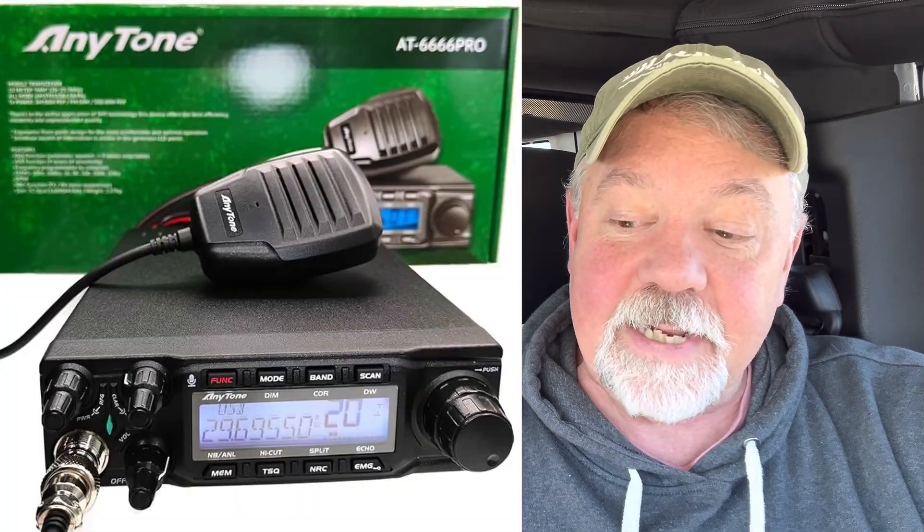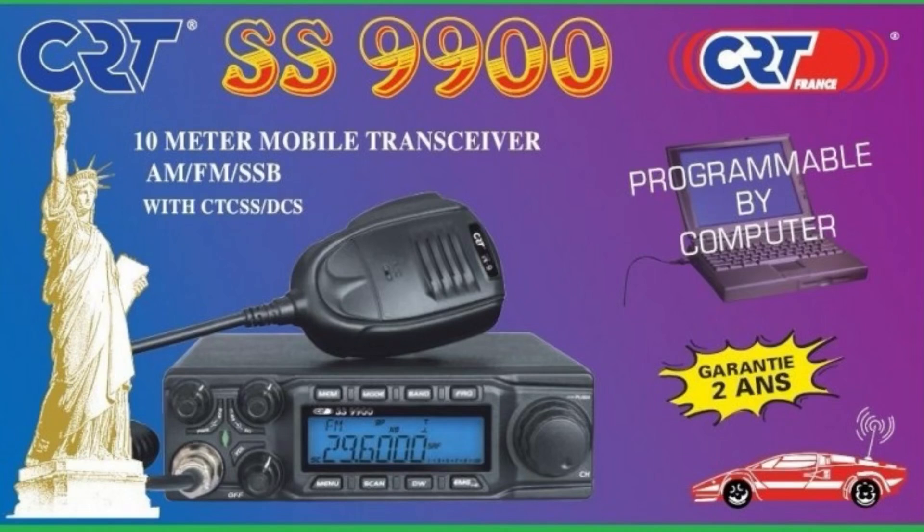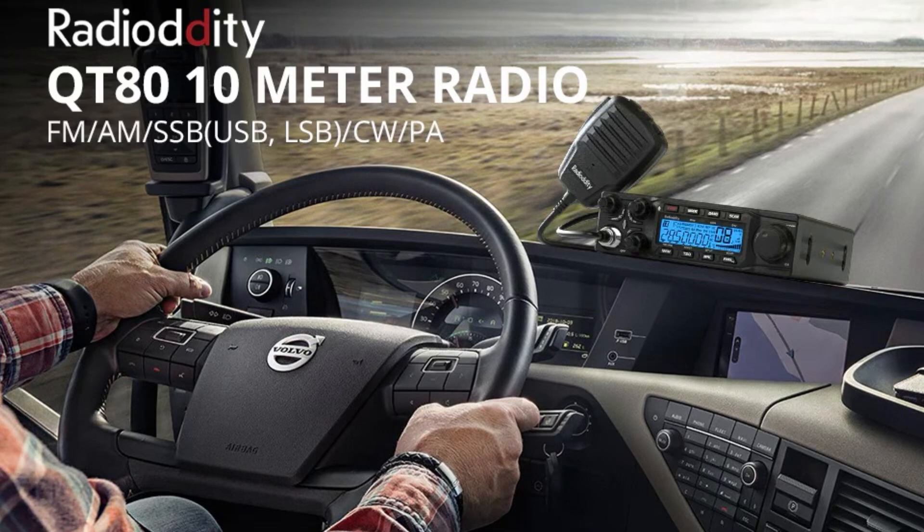This radio has other versions — it's originally the AnyTone AT666 Pro. It's 80 watts, an 80-watt SSB radio. It can do CW, but I think it's a little bit of a mod you've got to do for CW. CRT, the European company over in France, sells it as the CRT Superstar 5599000, for 10 and 12 meters as well. I love the Radioddity version of this radio — it's great. 80 watts gives you some real punch, and I've enjoyed it.